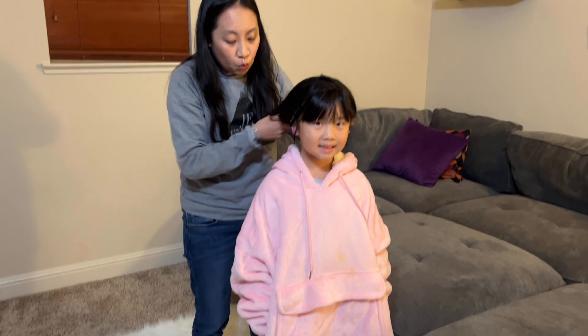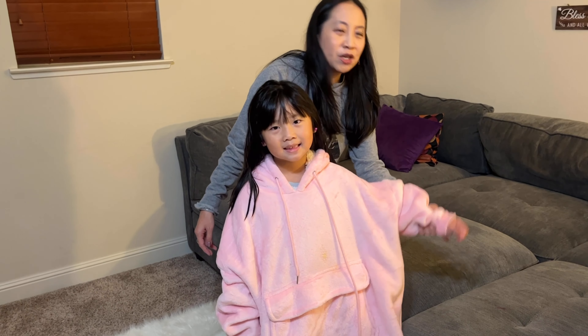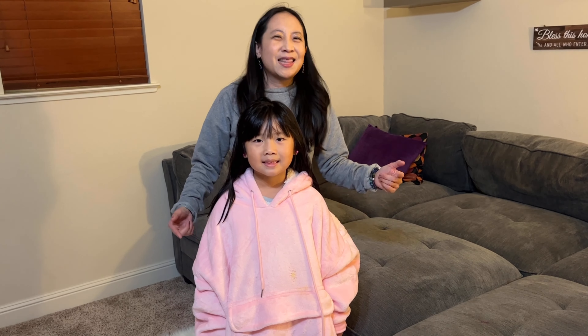Okay, really highly recommend. This is a perfect gift for your kids for Christmas. I guarantee you they will love it because it's just so fluffy and soft and comfortable. Check it out guys, thanks for watching!